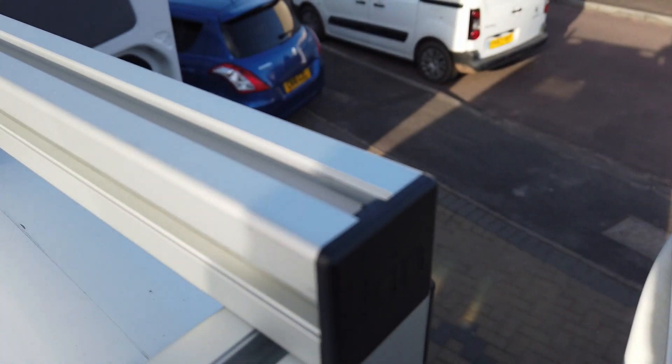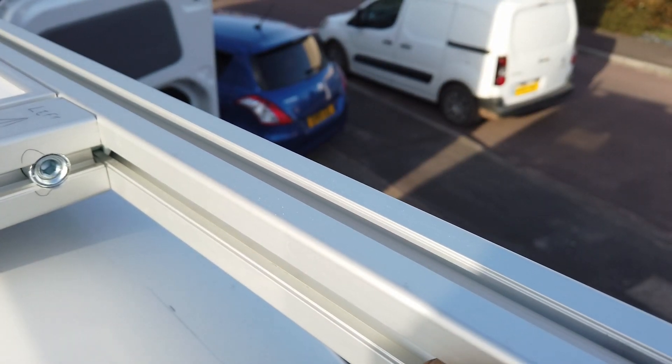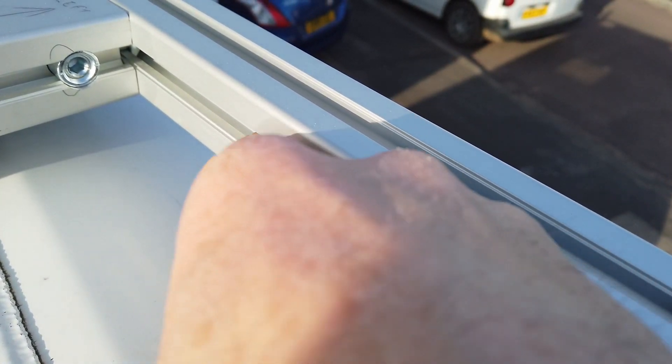I've put a piece of square section across the rear. In the future this will be useful to run wires inside this channel if I want to put any LED lights up, or perhaps a TV aerial or wi-fi.